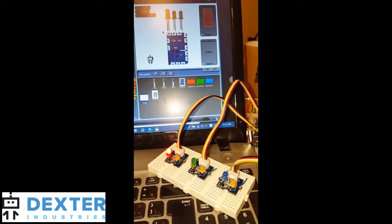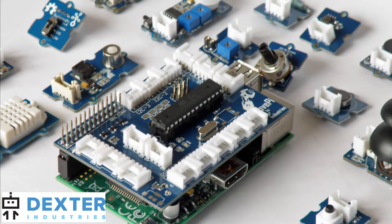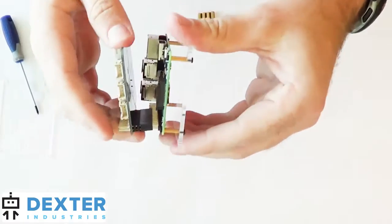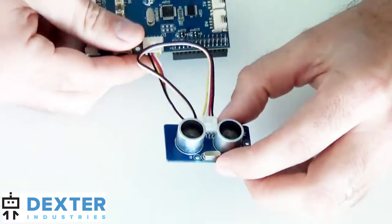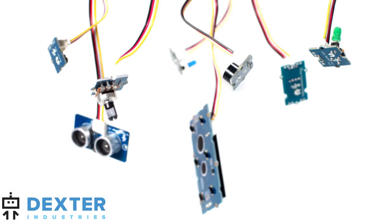The device interfaces with hundreds of different electronic modules that add lights, sounds, sensors, buttons, displays, environmental monitoring, and controls to your Raspberry Pi. The modules are plug-and-play so you can spend more time making and less time soldering and reading data sheets. The hundreds of sensors available provide limitless possibilities for your projects.